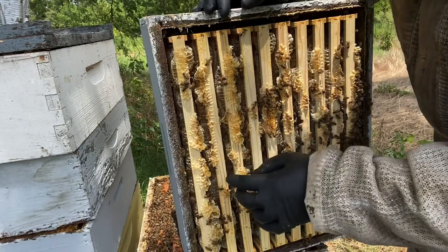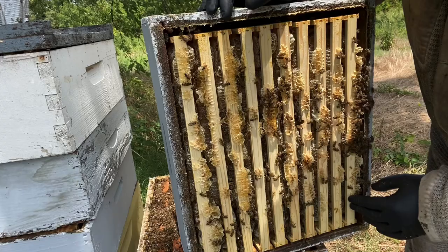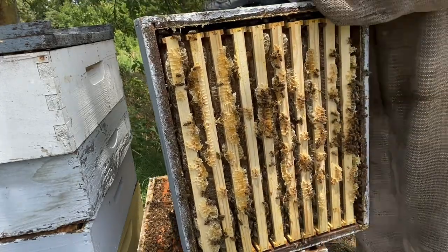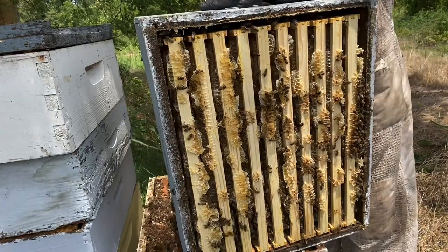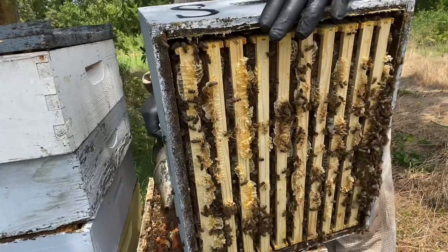It's capped all the way to the bottom — it's beautiful and light, beautiful combs. So what I've got to do is smoke the bees down off this burr comb super here.